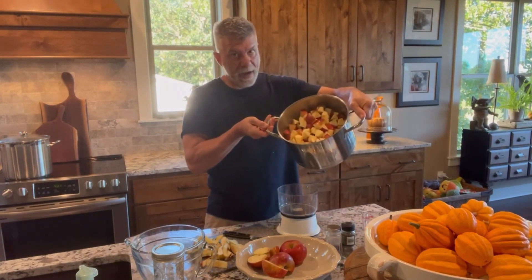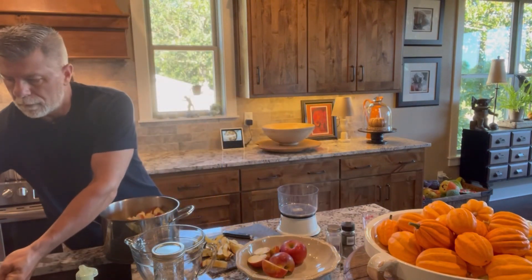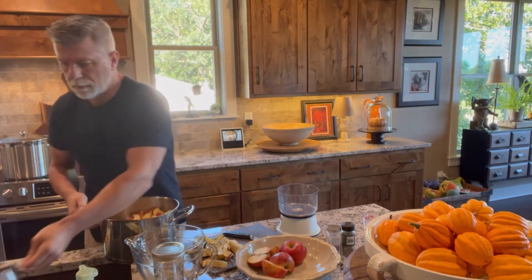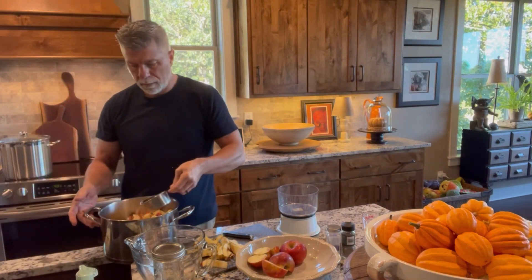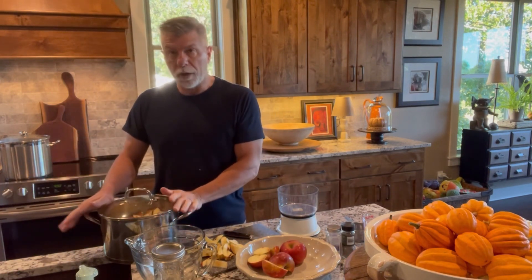So that's roughly about four pounds right there. To the four pounds, we're going to put in two cups of water. And really all the water is good for is to get it started cooking. From there we're going to put it on the stove and let it simmer until they're all soft and we can puree them.